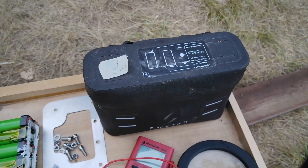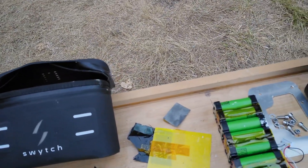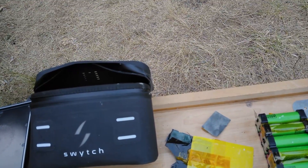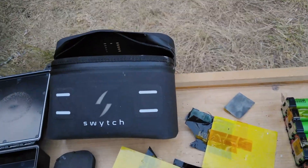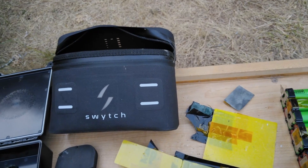They contacted me and said how'd you like your bike? I said it's crap. They said we'll send you a battery. So they sent me a battery that was worse than the first one, then emailed again asking how I liked the bike. I said it's crap, and they sent me another battery.